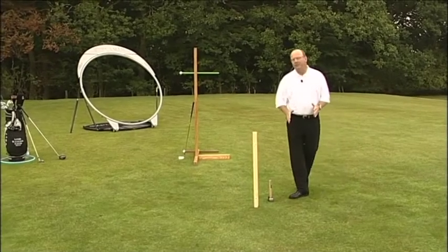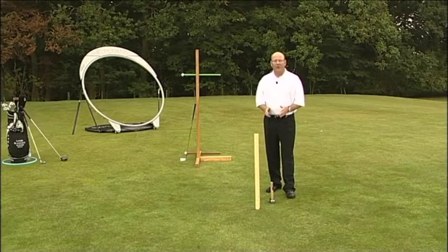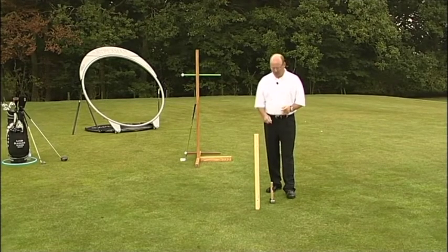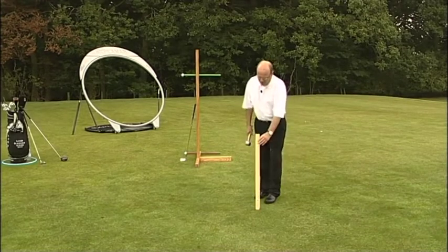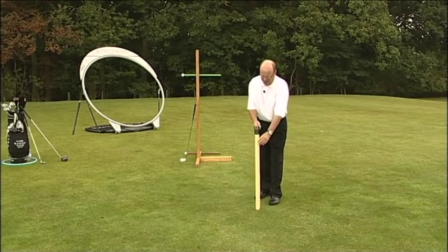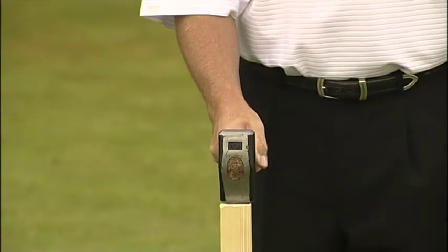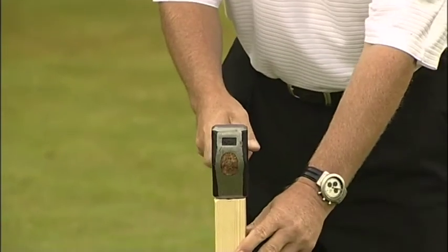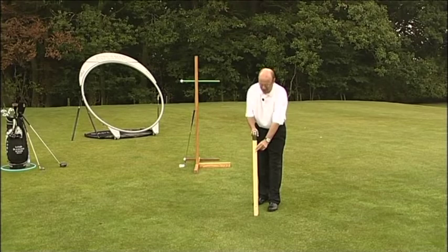I've got a wooden post here and a hammer, and I'm going to show that the swing plane in this case is going to be vertical. I'm going to use a hammer to strike the fence post into the floor. Resting the hammer on the fence post, you can see that's a square blow. The ideal plane is straight up and straight down — that's the simplest and most repetitive movement. So when the hammer travels in the line of the post, that's a blow in plane.